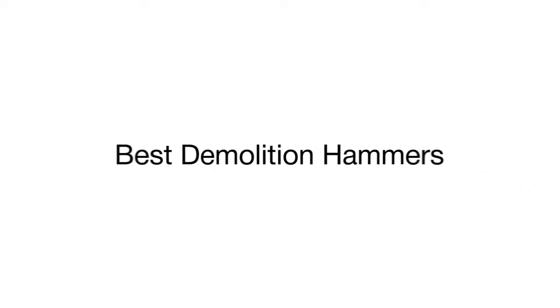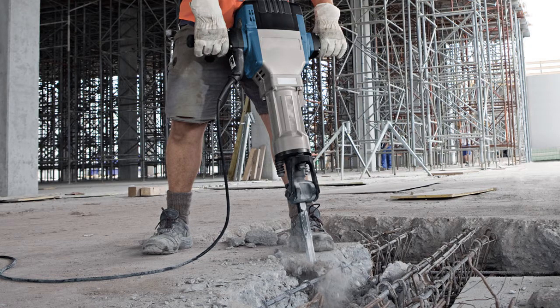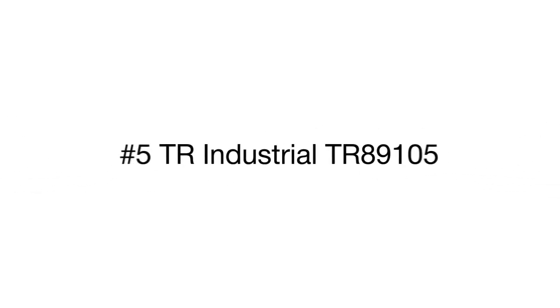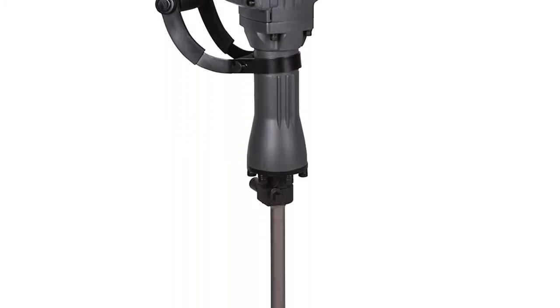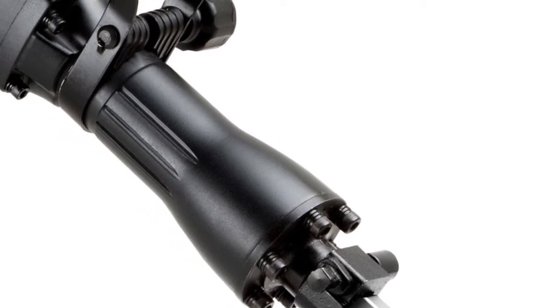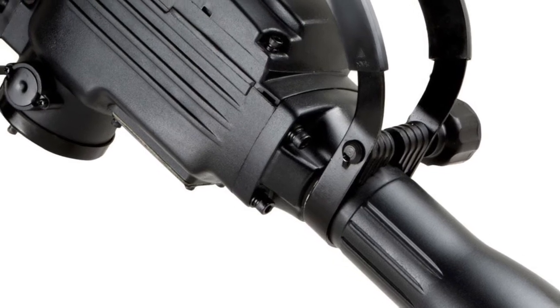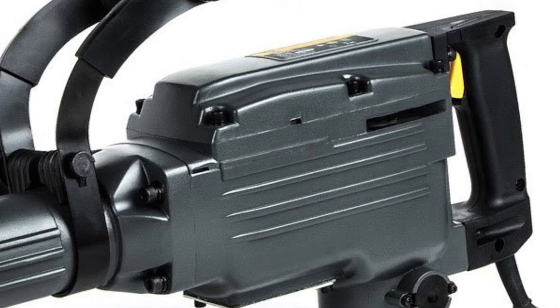Need a reliable demo hammer to destroy a brick wall or crush any concrete surface? Opt for one of the top rated models from our video review. Let's start with the TR Industrial demolition jackhammer, ideal for basic heavy-duty works. It comes packed with almost everything you need for efficient demo work: an oil container, one hex pointed and one flat chisel, safety glasses, a pair of thick gloves, and a fine plastic case for storing all those items.